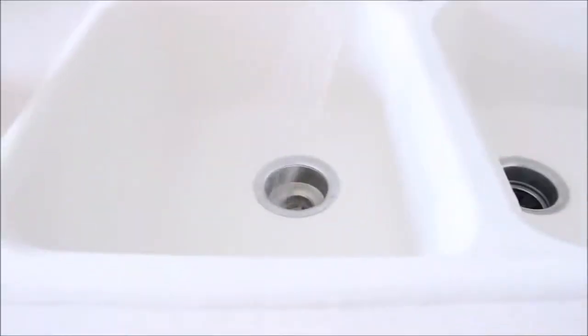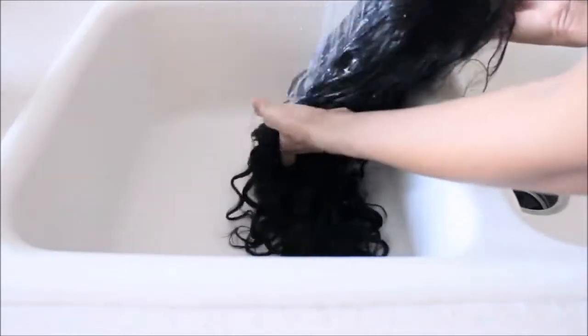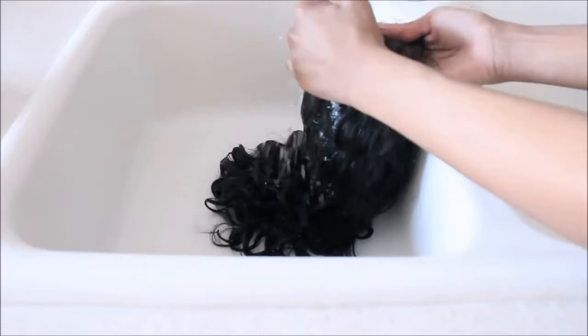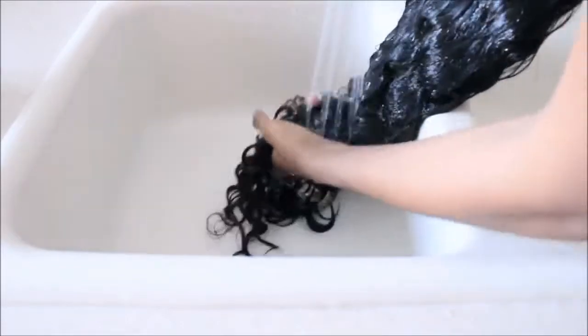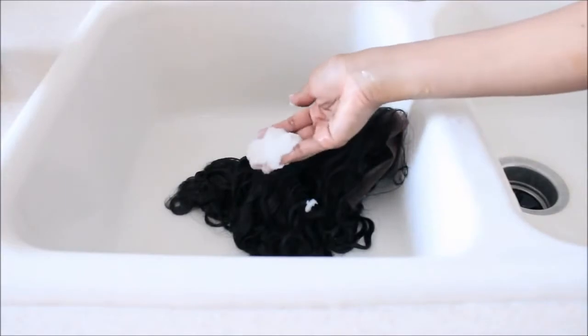I don't know if you guys can tell but it is really frizzy, so I am going to co-wash it just to kind of get the waves to be a lot more uniform and defined. I'm using my old faithful silicone mix — that's all I use on my hair.